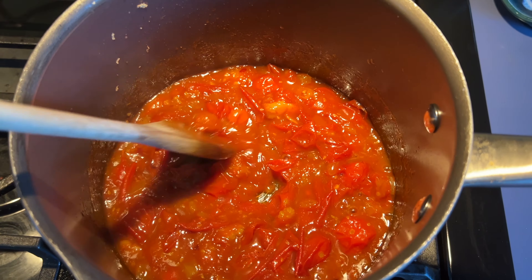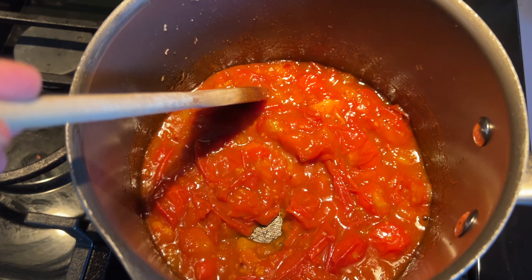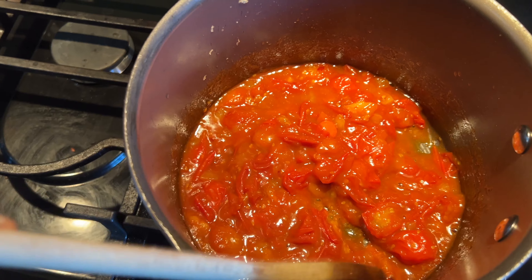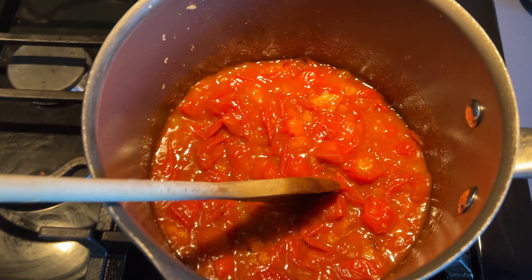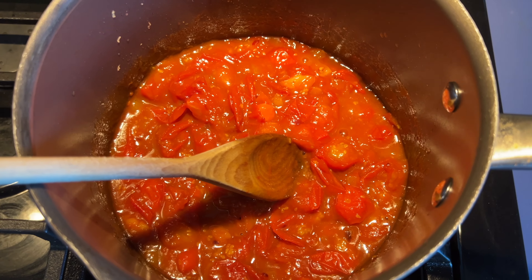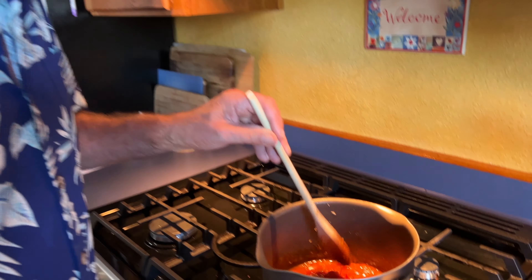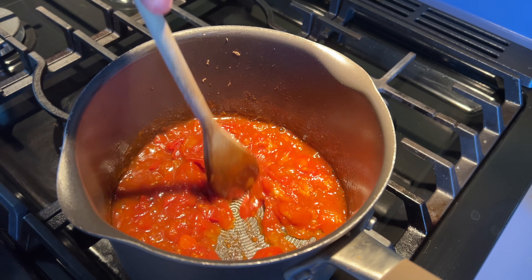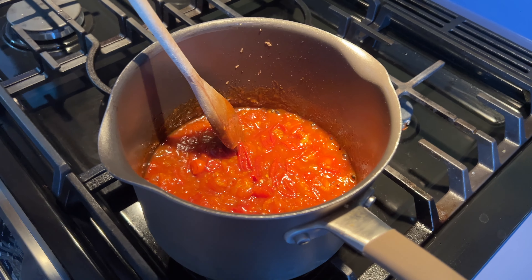It's been 30 minutes and you can see how nicely thick it's getting. I'm going to cook it just a little bit longer to thicken it up a bit more, but we're almost done. It's looking pretty thick — it doesn't leave water behind when you spread it with the spoon. I'm going to call this done, turn it off, and let it cool off before I put it in a jar.